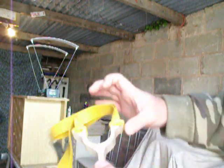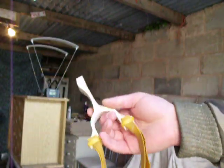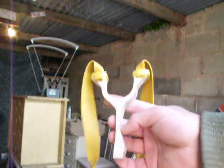So there you go. Something as thin as that can be strong enough for these powerful bands. Multiplex is as strong as any other material on the market.